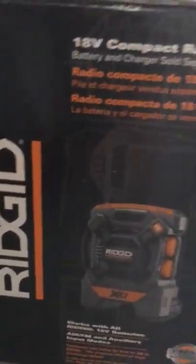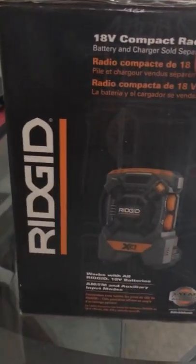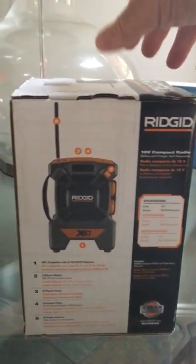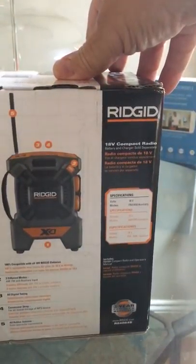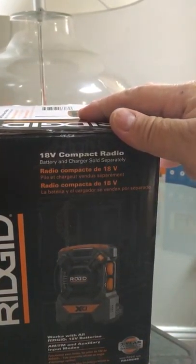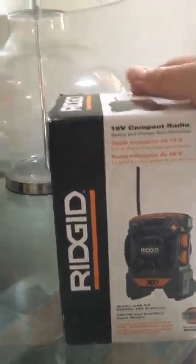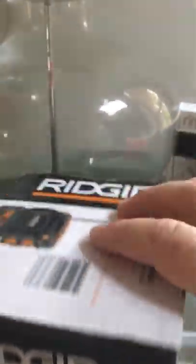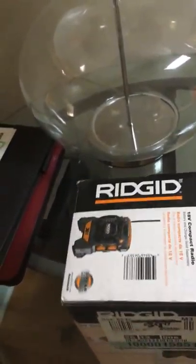What's up? All right, today we're doing another review. I picked up this bad boy today at Home Depot — it's a little radio. You can plug it into an iPhone, and it runs off an 18-volt battery. Best of all, it was on sale for 39 bucks. You can't go wrong with that. So let's open this bad boy up and see what we have inside.